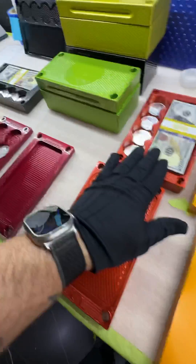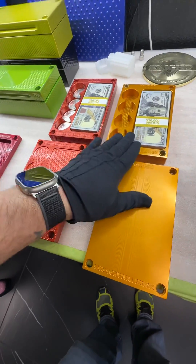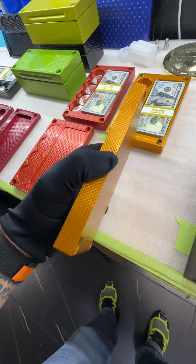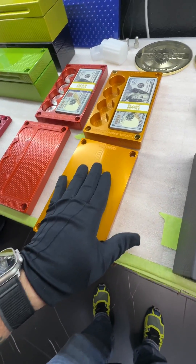Here's another one just like the black one over here — 10,000 cash and 24 silver coins. This is an older style with the flat lid. This thing is one solid piece of aluminum — it is heavy as hell.